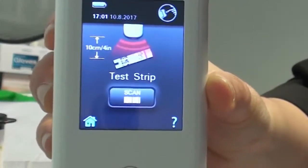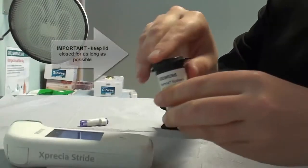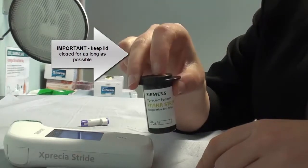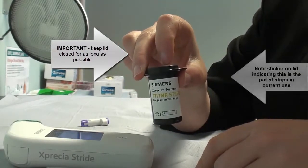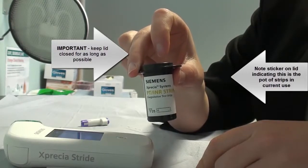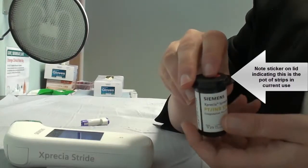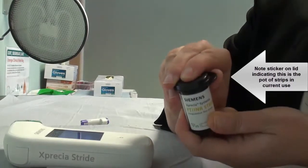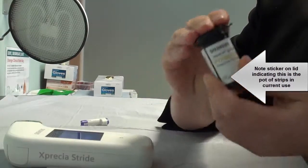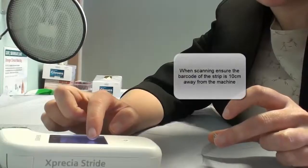So what I'm going to do now is I'm going to scan our test strip. It's really important when you take the test strip out that you keep the lid of the pot closed for as long as possible. The longer the strips are exposed to air, the more likely they are going to become affected by the atmosphere and error results will ensue. So quickly replace the lid on that and press scan.